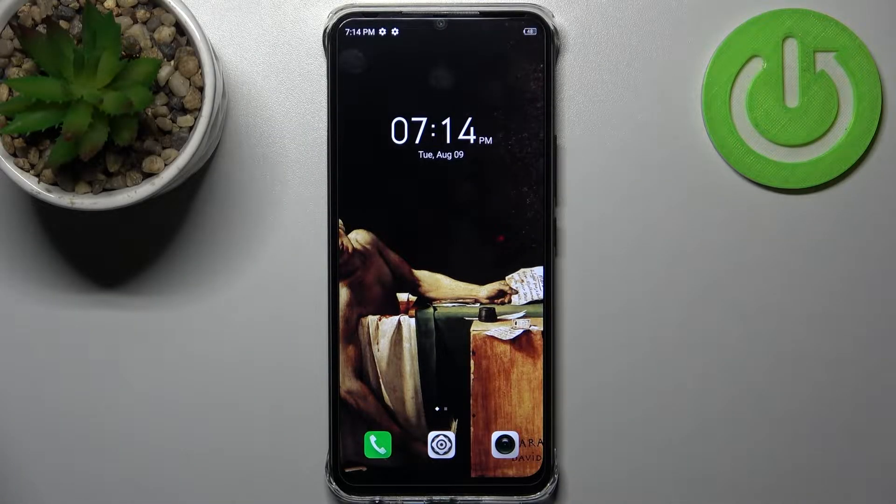Here I have the Infinix Smart 6 HD and today I'm going to show you how to turn off running apps on this device.